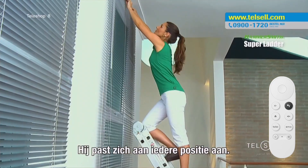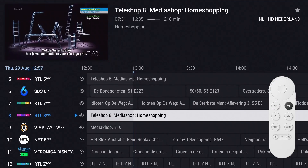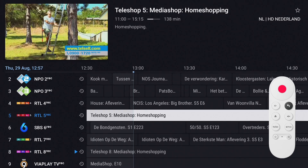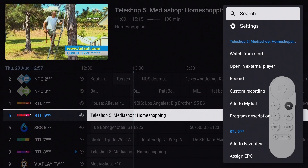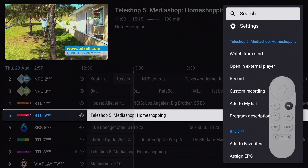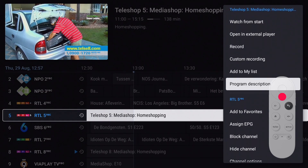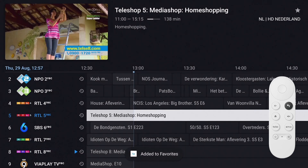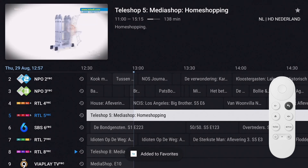Another way to add favorites is through the EPG. Select the channel you'd like to add and press and hold the OK button — the channel's menu appears. Move down to 'Add to Favorites' and press OK. A message appears at the bottom of the screen confirming the channel has been added to favorites.